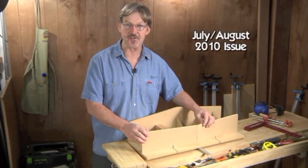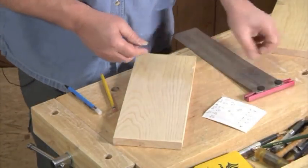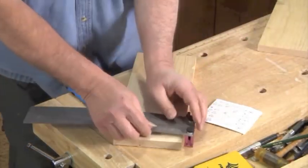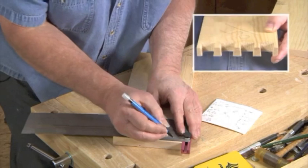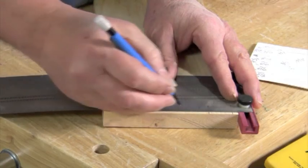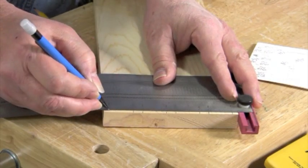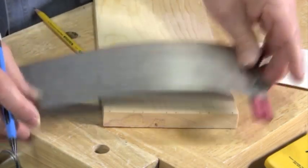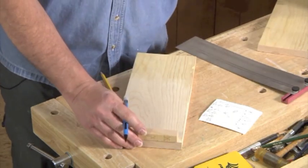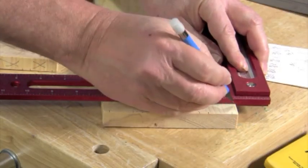The first step to creating these dovetails is to mark the width and spacing of the pins on the outside of all the pin boards. Remember, you're marking the narrow side of each pin using an accurate scale and a fine point pencil or a marking knife. No need to mark the angles as these are built into the jig.